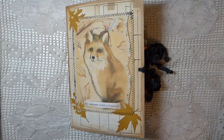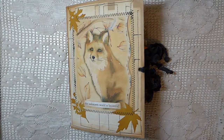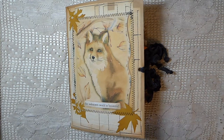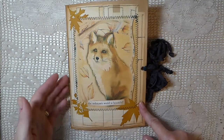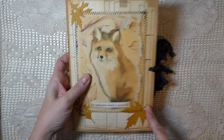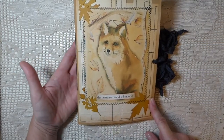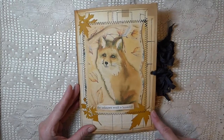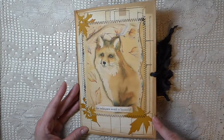Hey everybody, it's Gina, welcome back! I got another journal to share with you guys. Like I told you, I'm really working hard to try to clear out some of my items, and I had some leftover digital images from this Autumn Whispers kit. I just love it, so I thought since it's that time of year, I want to take advantage and get as many journals created as I can out of it.